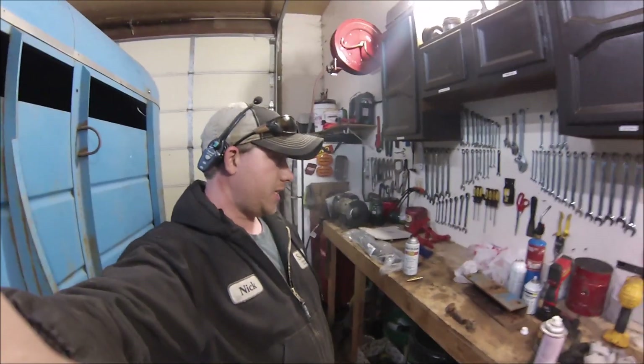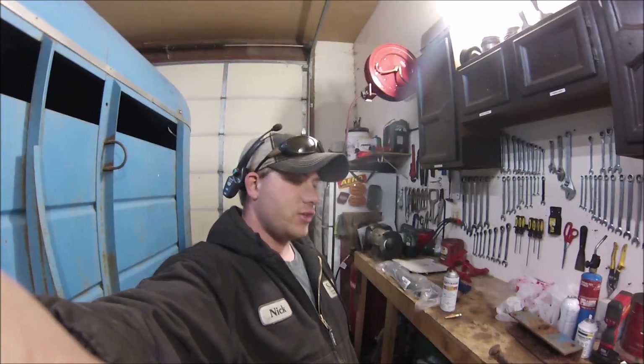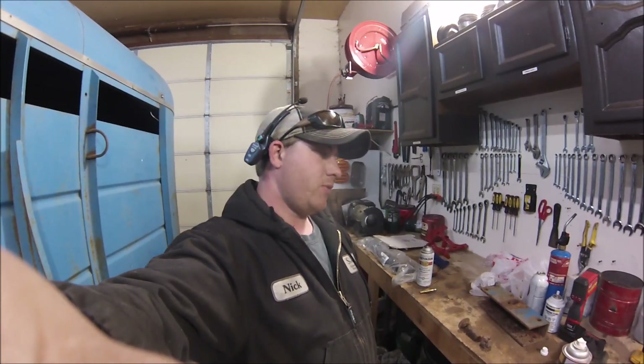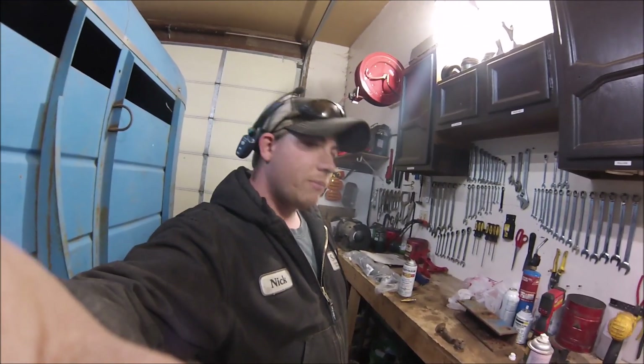Hey guys, I think I'm gonna start a new series. In the past I've had my 'Around the Farm' series, but a lot of what I've done is just fixing stuff in the shop, so I'm gonna start a new series called 'Around the Shop.' It's gonna be more of mechanical fixes and stuff like that. If I'm doing any work around the farm I'll still probably record some videos for that series, but I wanted to take a little bit different approach to this one — more of a how-to sort of thing.